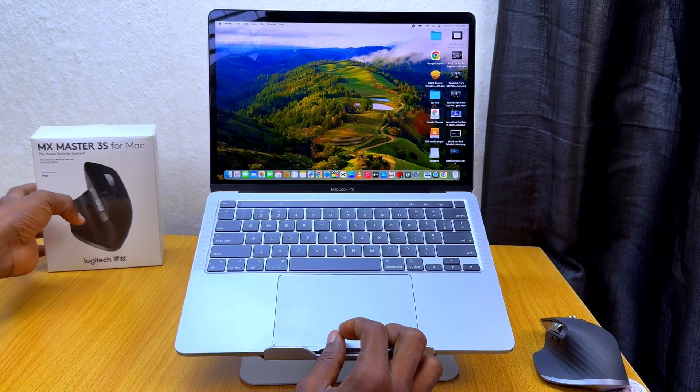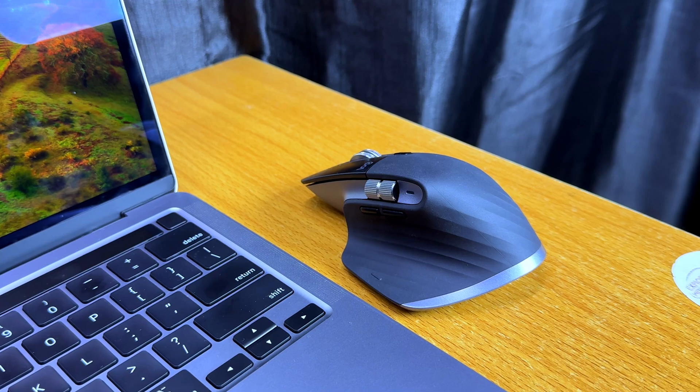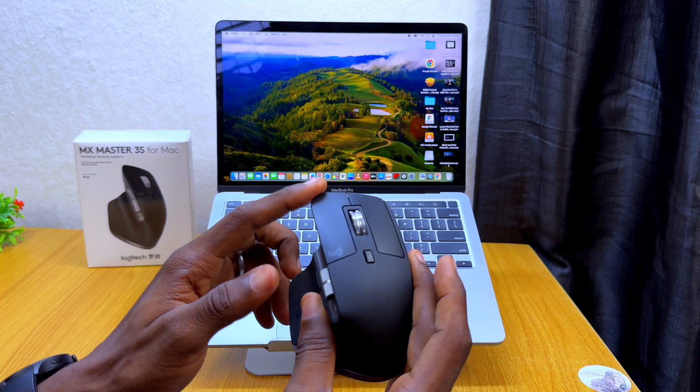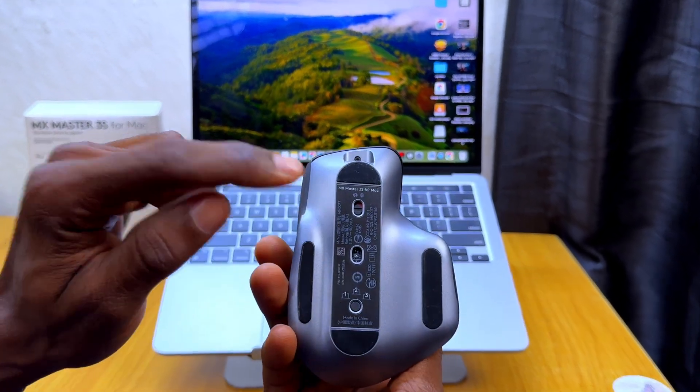Today's video is about how to connect your Logitech MX Master 3S for Mac to your MacBook. The first thing to do is go to your Logitech mouse and make sure you have charged it up fully before you start using it, then go to the back.